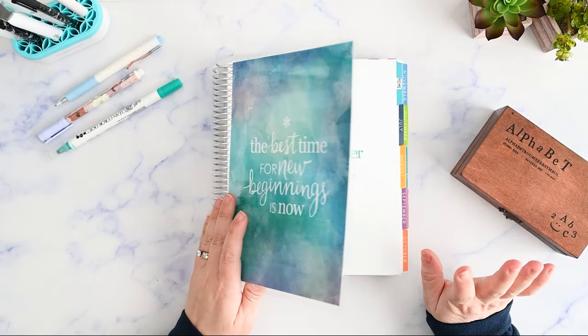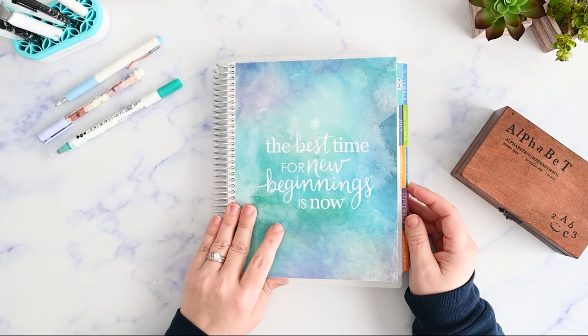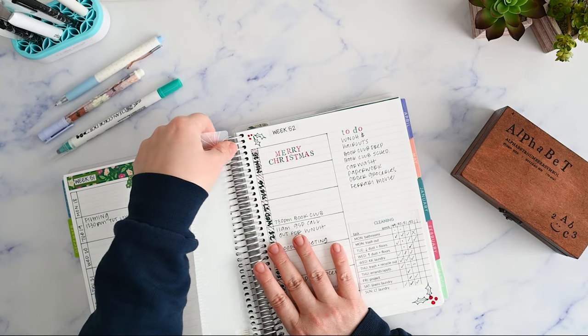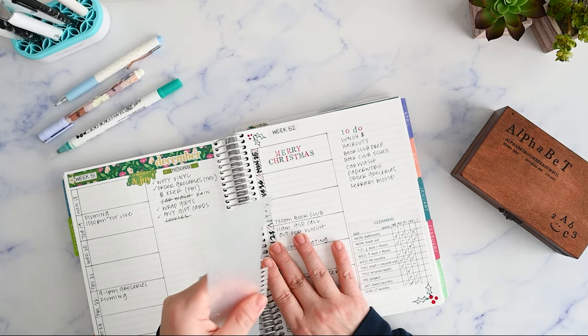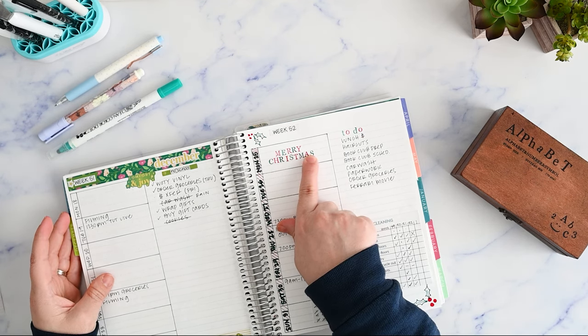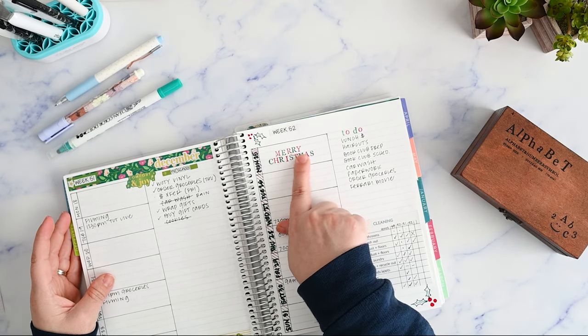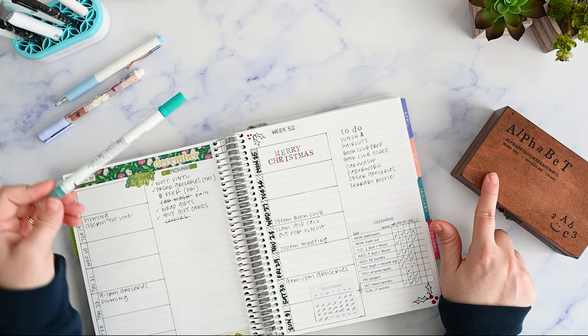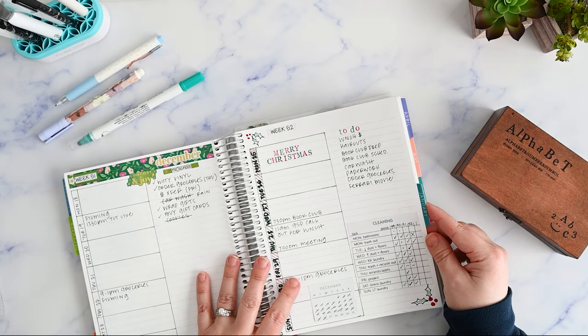I'm going to be stamping in my planner again. I did this last week and kind of worked out how I can do it. Last week I used the Erin Condren dual tip markers, and this week I'm going to try to use the dot marker to ink up the stamp. So we're going to see how that works.